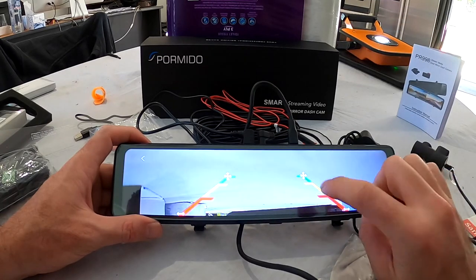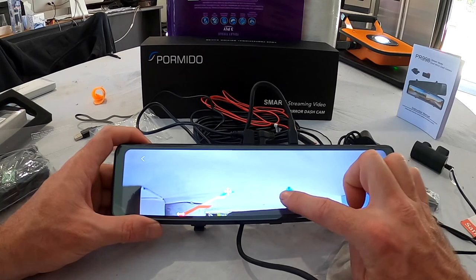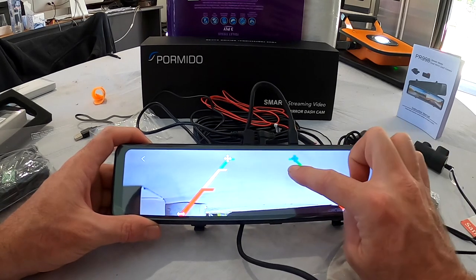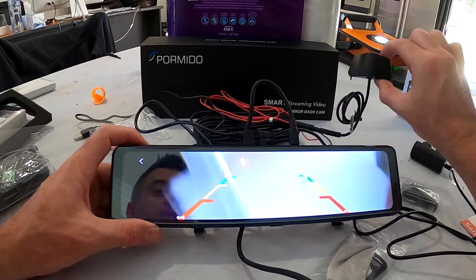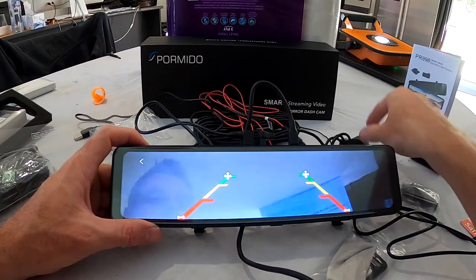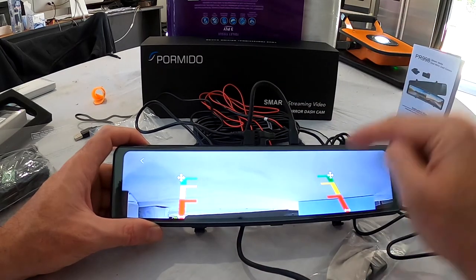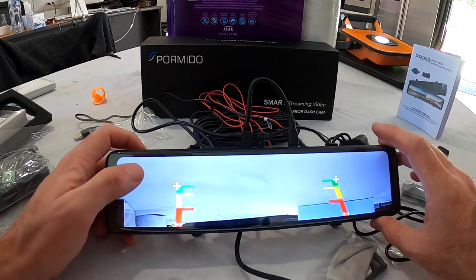Reverse line correction — now I don't remember seeing this on any of these mirrors before. Because where you position the rear camera on the back of the car affects where the parking lines need to be, being able to adjust the reverse line correction is a brilliant feature. I didn't even know it had that — that is awesome.